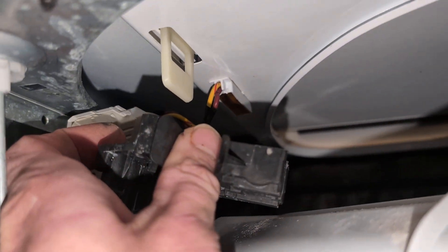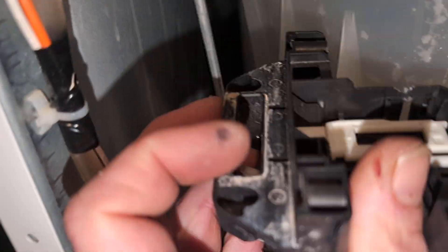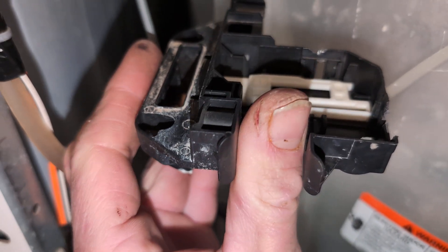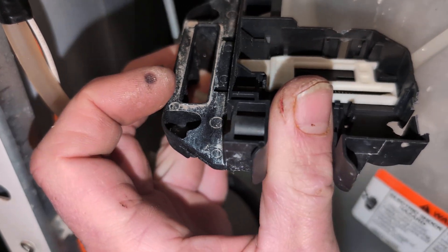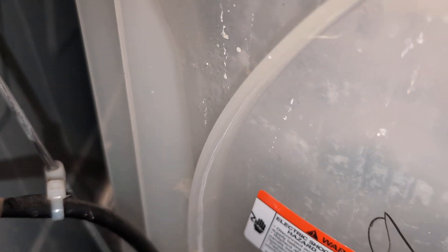For the more technically savvy who actually want to fix your lid lock switch rather than replace it — if you do want to replace it, use my links down in the video description below.